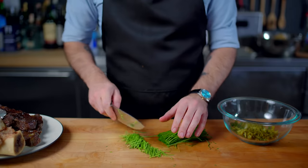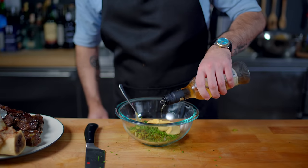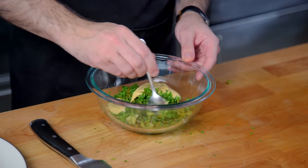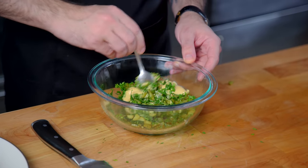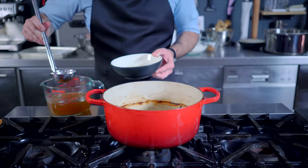Then add a generous bunch of finely minced chives — maybe ¼ cup — a couple heaping tablespoons of Dijon mustard, and a nice sprinkle of white wine vinegar. Mix that all together and you've got a bright, herby, acidic, delicious sauce that is going to contrast really nicely with all the richness in the soup.